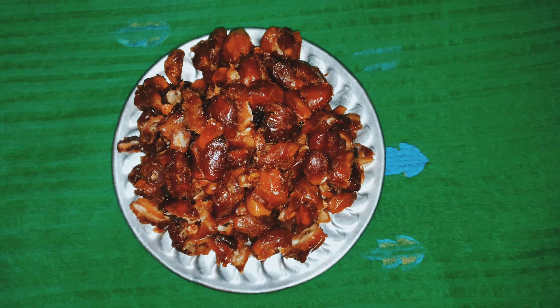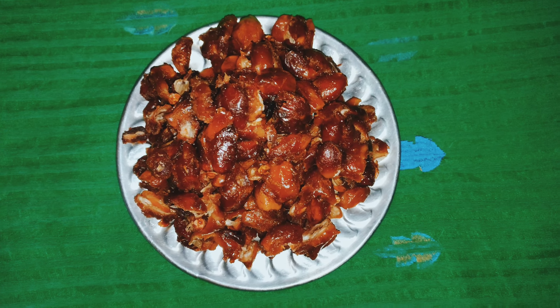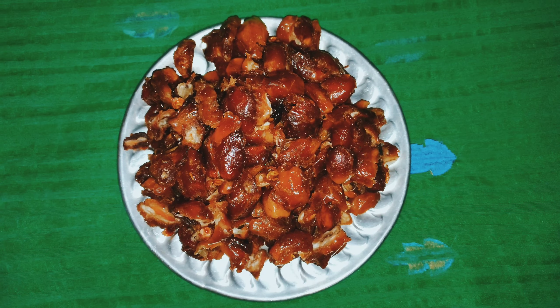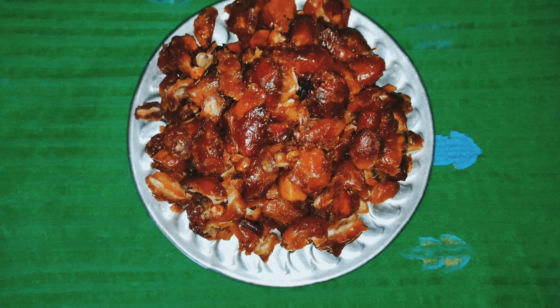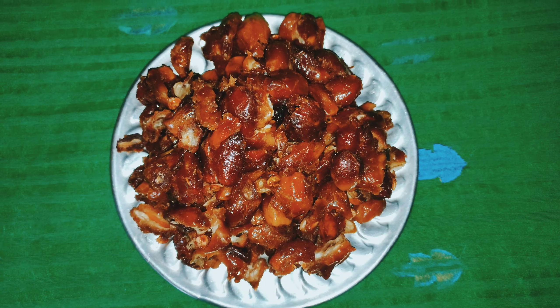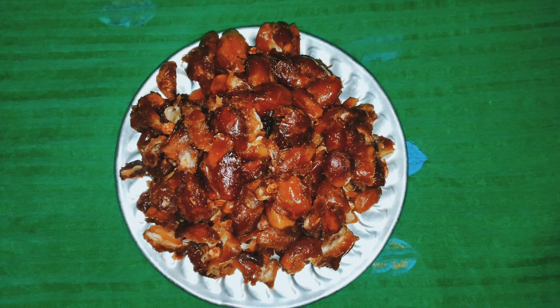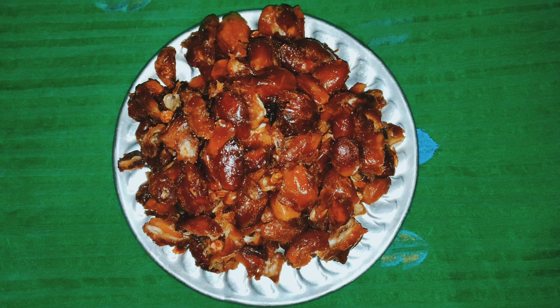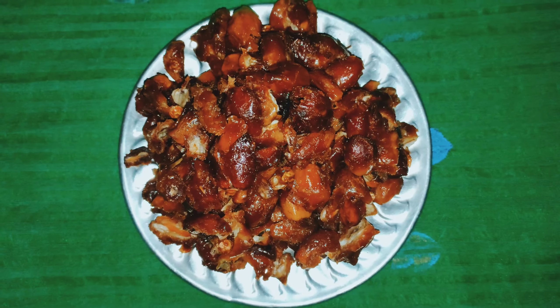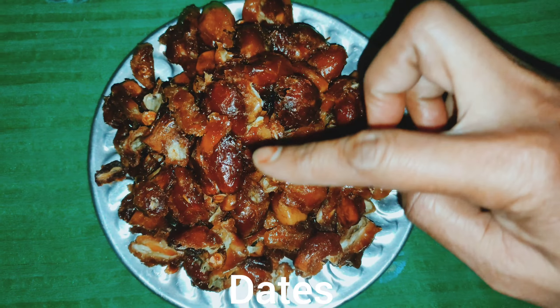Hello everyone, welcome to the Shrabani Shabraq. Today I am sharing a recipe with you.